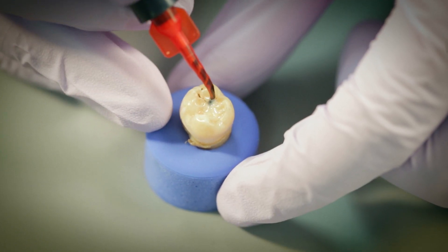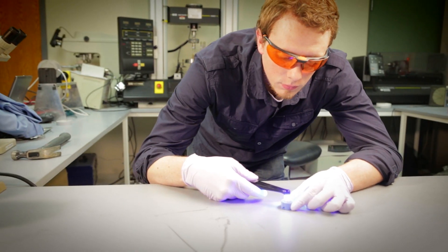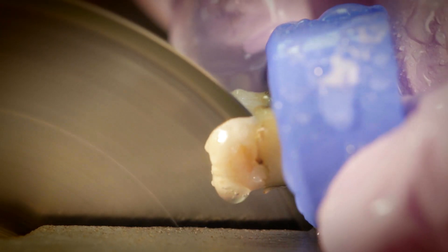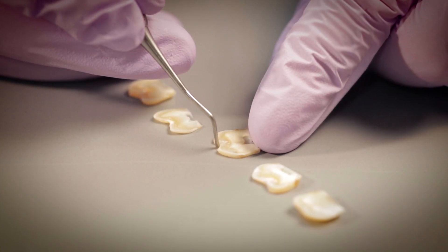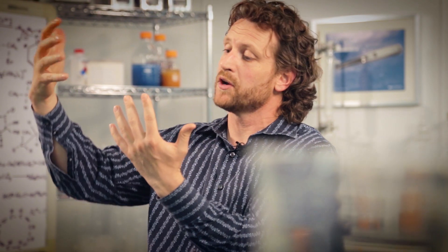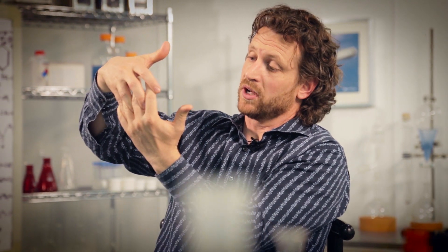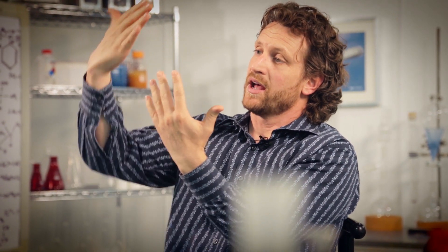We did a lot of work with actual teeth — we applied it on the tooth, cured it, and compared it to our competitors to see how we performed. Then we sectioned the teeth and analyzed the margins to make sure this stuff was getting down into the deepest pits and fissures possible. Ultraseal XT Hydro needed to find those deepest spots and integrate into them to make a monoblock system — making the tooth structure, the hybrid layer, and the resin act as one. And they do. You know that every bit of that groove is now sealed.